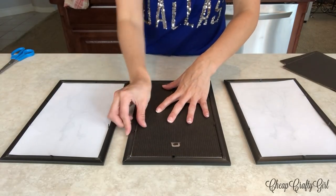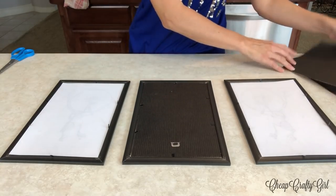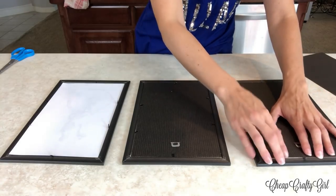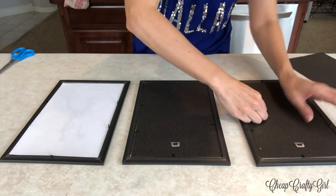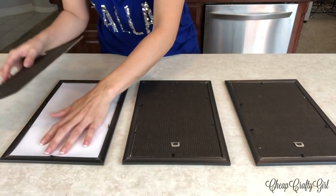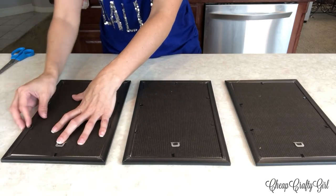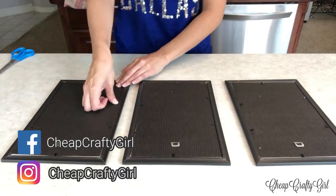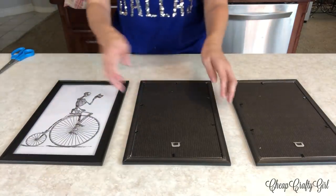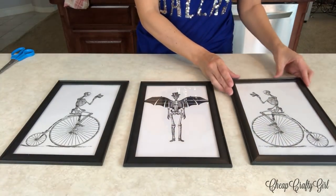I absolutely love how this turned out. I don't understand paying $219 for this when I just spent three dollars. I didn't get the exact same images that Pottery Barn has, but the great thing is you can customize this to whatever makes you happy, whatever goes with your decor. I'd rather spend three dollars versus over two hundred dollars — it is literally that simple.